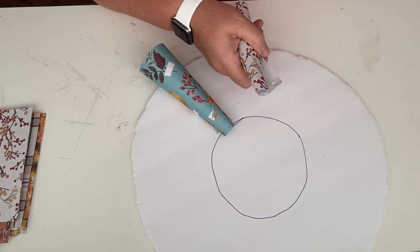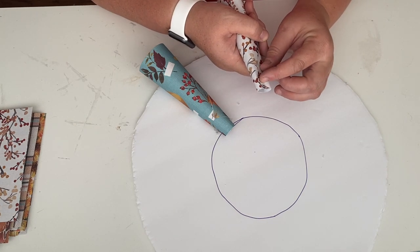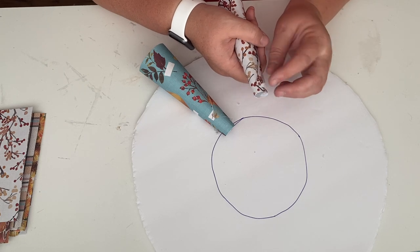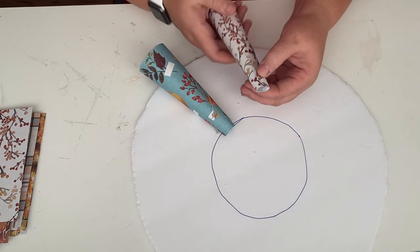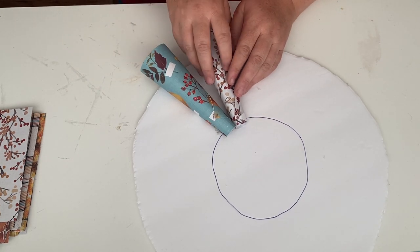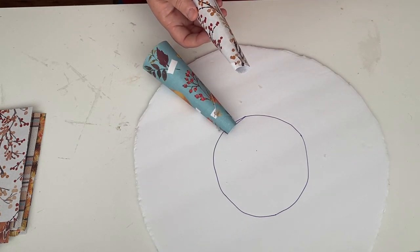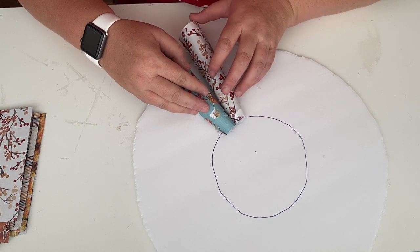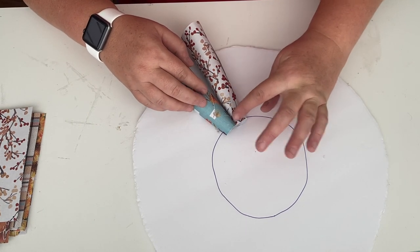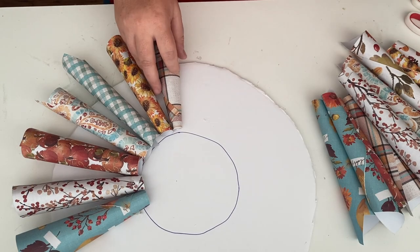If you're worried about it being a perfect circle you could always trace something, and then you're going to draw a circle inside as well. Once I got those all cut out, I took the scrapbook paper and all I did was roll it into a cone shape. I'm using hot glue and just gluing down the bottom of the cone and then gluing the bottom edges together. There's going to be some spaces up towards the top, but we want the bottom part where the cone shape is to be flushed together down there, so we're just going to follow that line of the circle and go all around the foam piece.